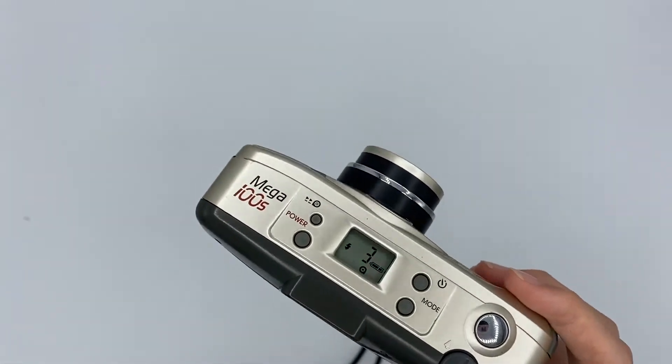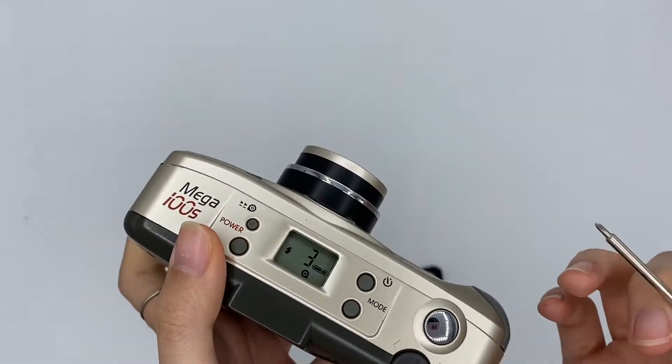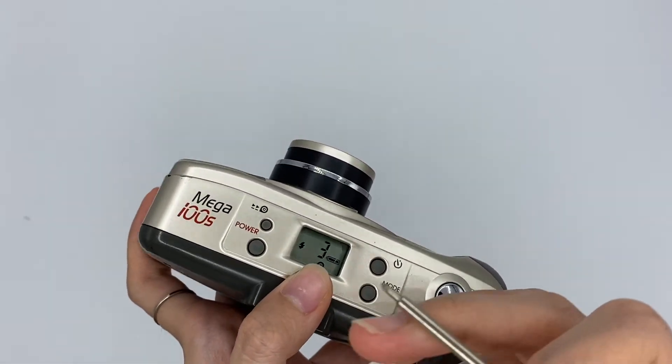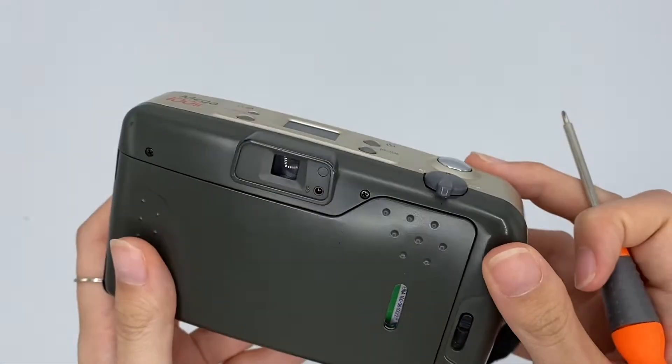This camera has an auto rewind function. If you want to rewind your film, you can take a sharp object and press this button, and it will auto rewind the whole film.